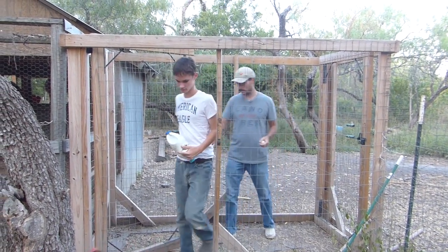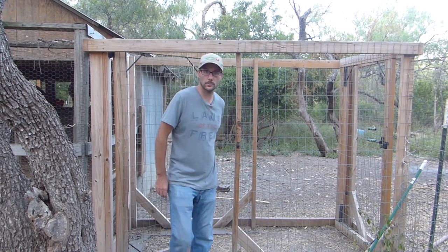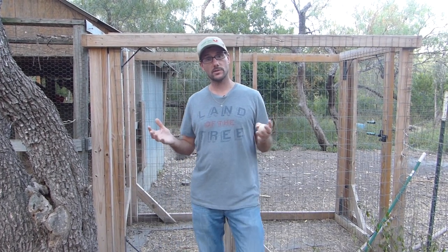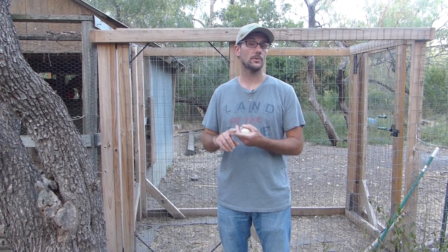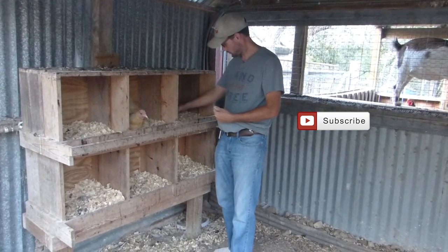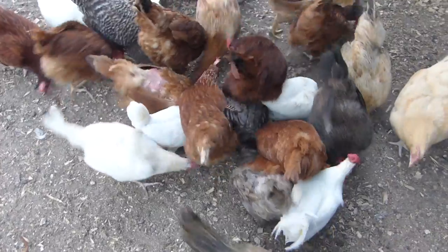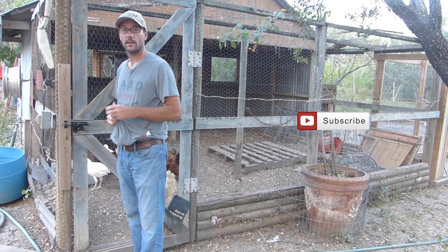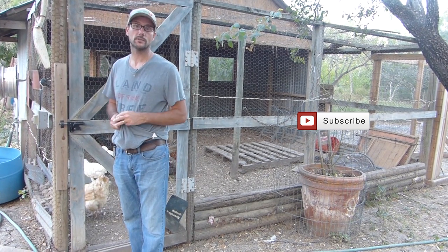That's a wrap for the chicken and duck update on the Daddy Curbs Farm. Thank you so much for joining us — it's a real pleasure learning this and a real pleasure sharing it. I appreciate all the time you spend with me here on YouTube. I encourage you to check out my Instagram, my Facebook, and my blog. A little bit of feed helps encourage them to come in for the night. Thanks again for watching — I'll talk to you soon.